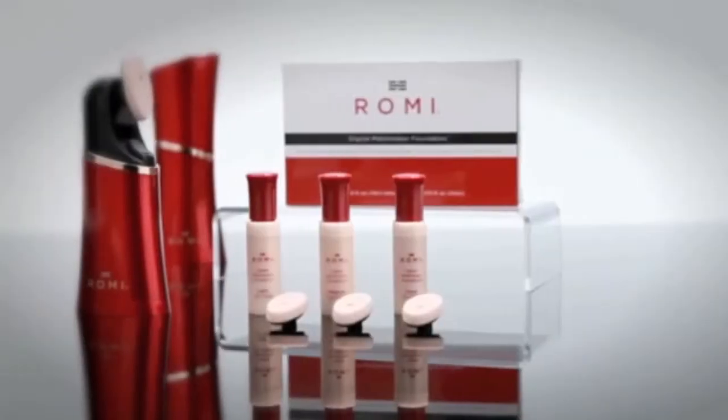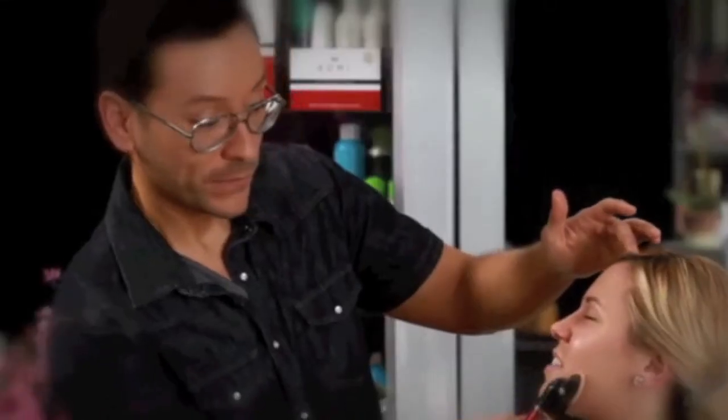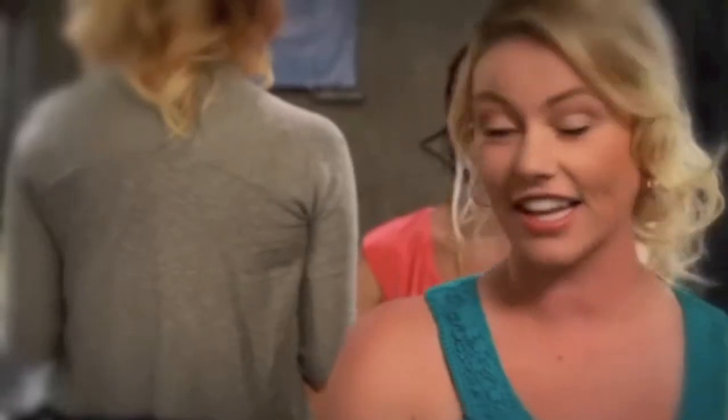But I found something that has completely revolutionized the way that I do makeup. The Romy Digital Foundation has cut that process down to a fraction of the amount of time. My clients absolutely love it, and the look is just as flawless.